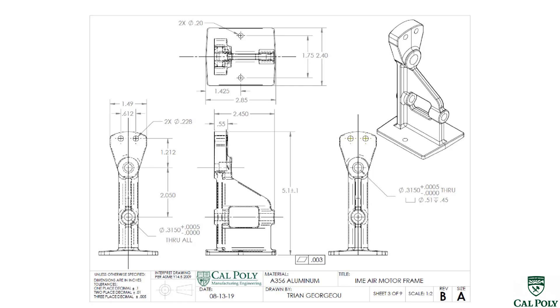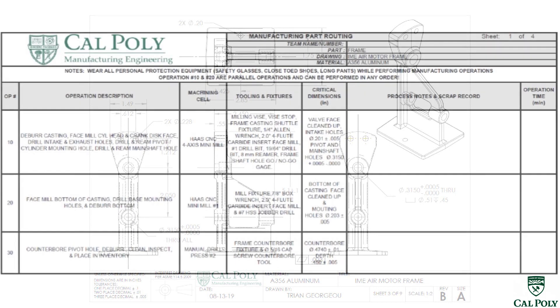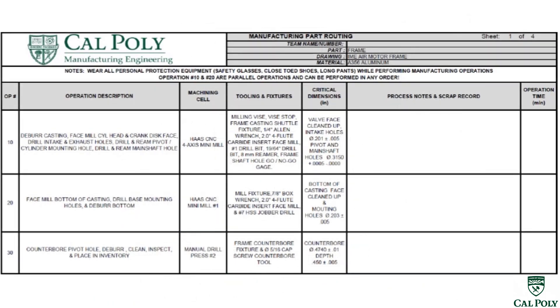Another thing after looking at the drawing is we have some really tight tolerances on this frame. Looking at the pivot hole for the cylinder, we have a .3150 plus five thou minus zero thou. We also have that same tolerance on the hole where the main shaft goes through the actual frame. In order to machine a tight tolerance like that, we're going to have to center drill, drill, and ream that hole so the main shaft can fit and not get bound up.